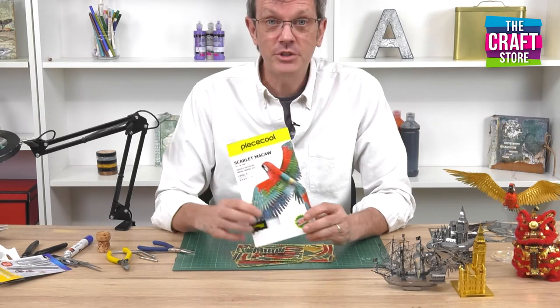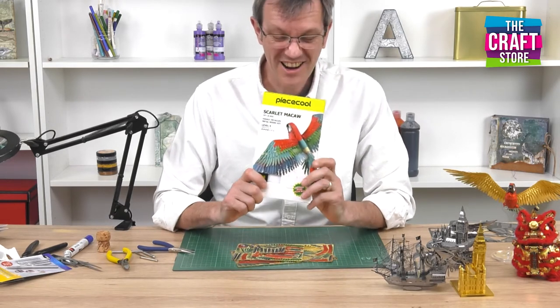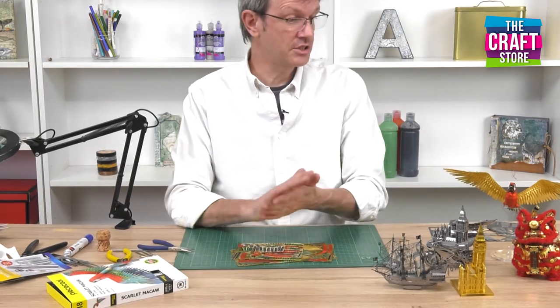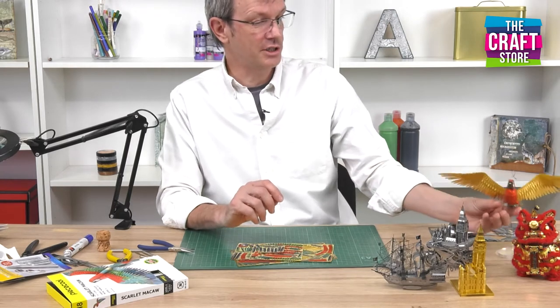One of the models I brought along today is the Scarlett McCaw kit which is one of my absolute favourites. It's one of the few in the range which come pre-coloured, which means that you get an extra amount of life to the model.